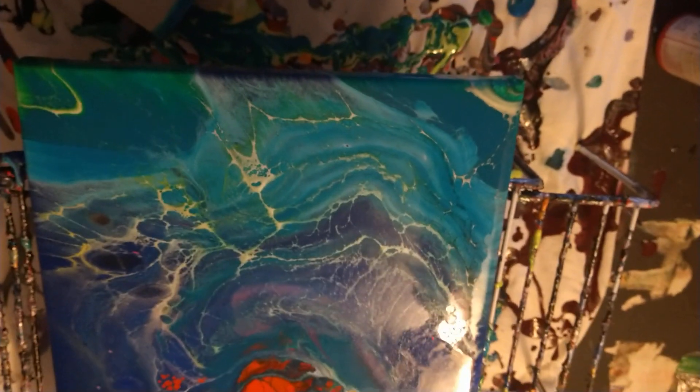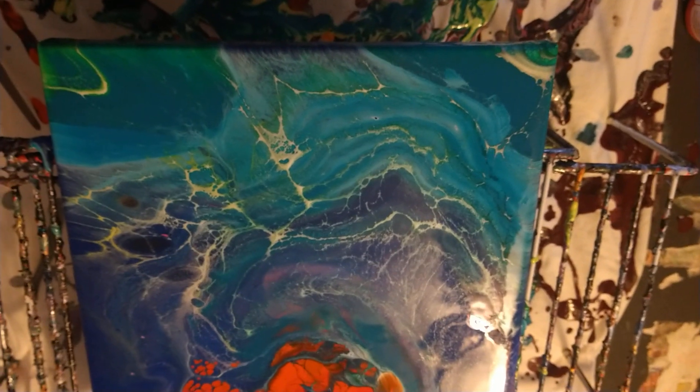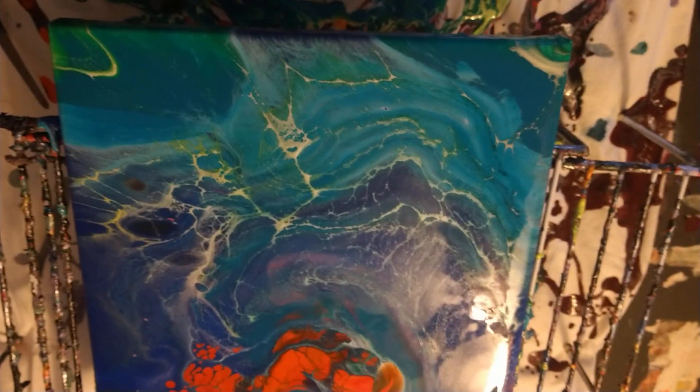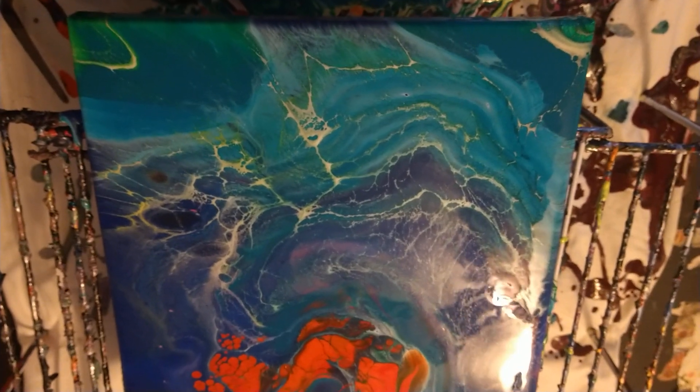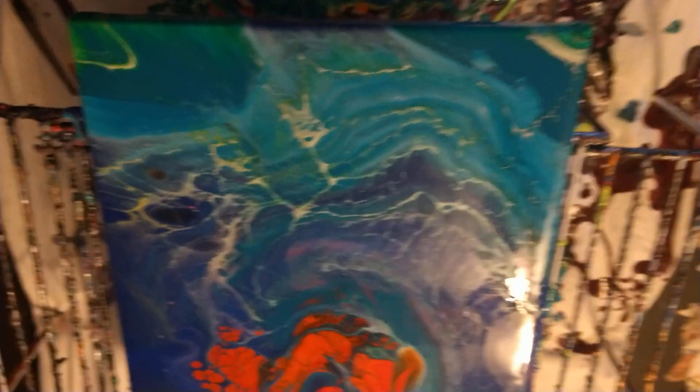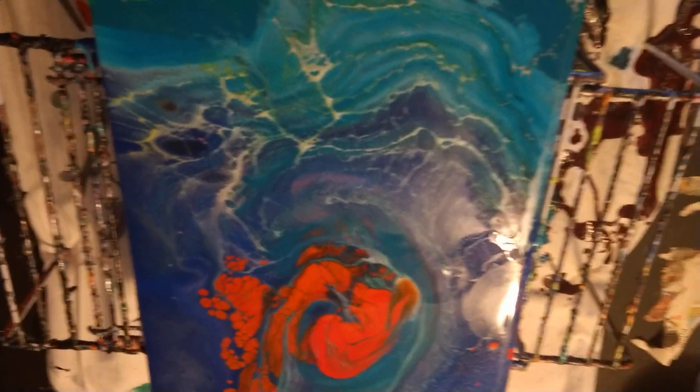Let me know in the comments below if you like this video, or if you want to see different kinds of color combinations or types of pours. And definitely if you like this video, hit the thumbs up. Thanks for watching — I hope to see you in the next one. Bye.